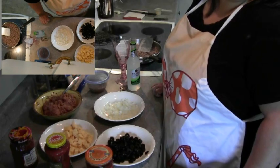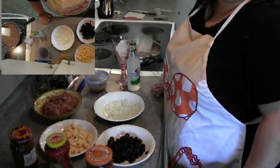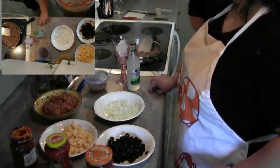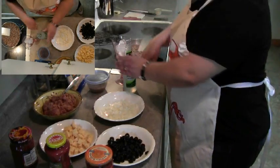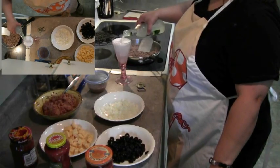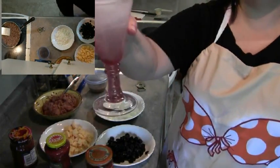Hi everybody, this is Ms. Bomi again. I'm back with another recipe. Tonight I'm going to do my version of nachos for me and the kitchen bitch. Oh yeah, this time I came prepared. I'm going to start off by saying cheers.